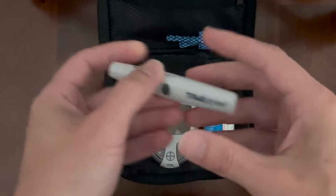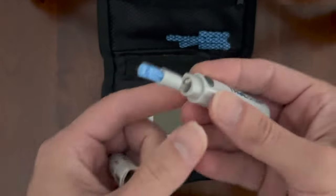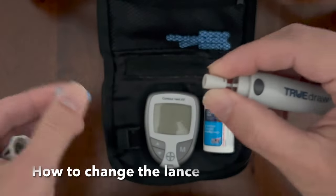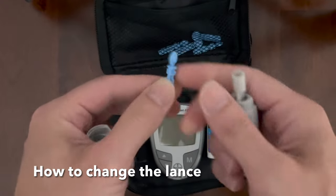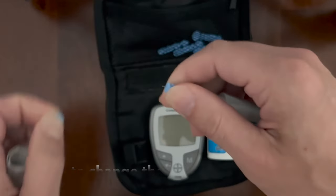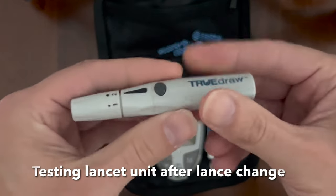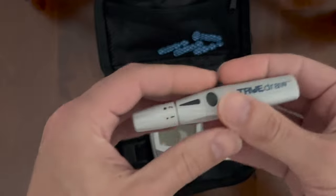This is called a lancet or a lancing device. It uses a small, sharpened stainless steel needle mounted in a plastic housing. We're going to change the needle — I keep some spare needles in the case. You insert it and then twist the head to uncover the needle, then put the housing back on. You charge it by pulling the handle like that, then you select a finger to lance.